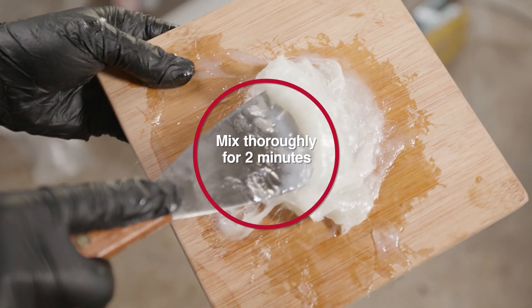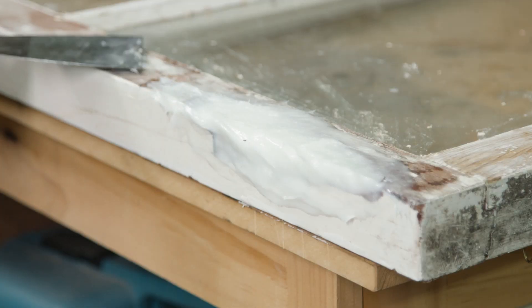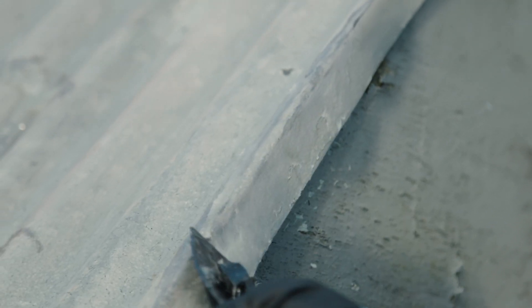Mix thoroughly for at least 2 minutes — equal parts of Part A and Part B on a flat board. Apply to the substrate, extending 2–5 centimetres beyond the area for repair.